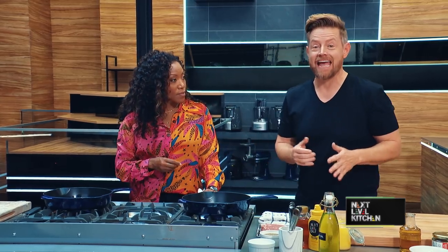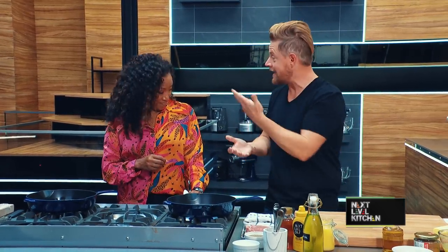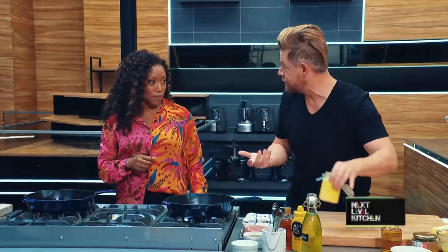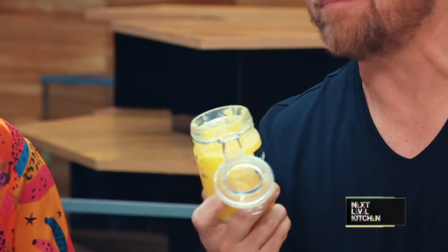Maybe you don't have an extra fat cap of pork laying around, but you might have bacon underneath your sink — you can cook in the bacon fat. Or like I'm going to do, I'm going to fry my pork chop in ghee, or clarified butter, which has a high smoke point. So I'm going to get the flavor of butter but I'm not going to burn my butter.